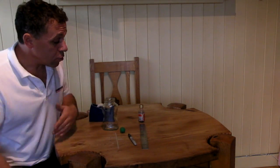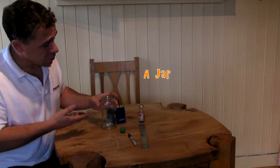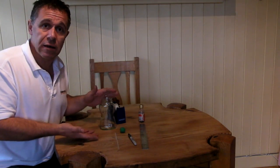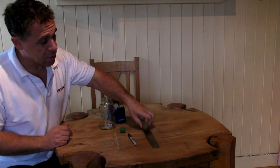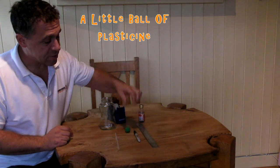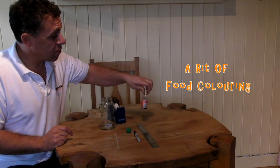Our barometer is very simple. These are the things you need: Sellotape, a jar — you can use a glass jar or a clear plastic cup, either doesn't matter — having straight sides is quite useful. You'll also need a ruler, a marker pen, a little ball of plasticine, a clear plastic straw — it has to be clear — and a bit of food colouring.